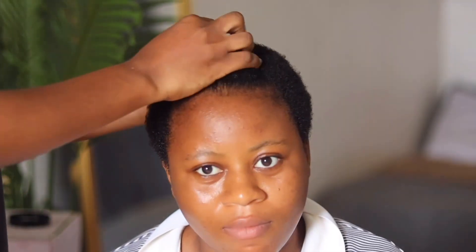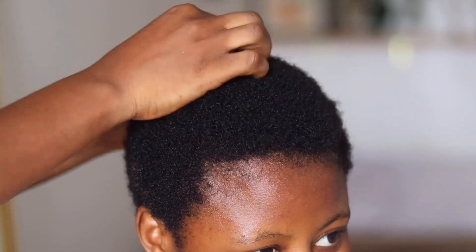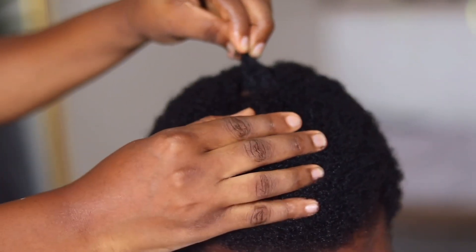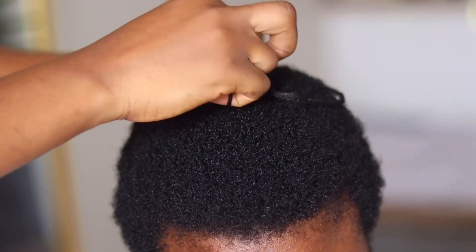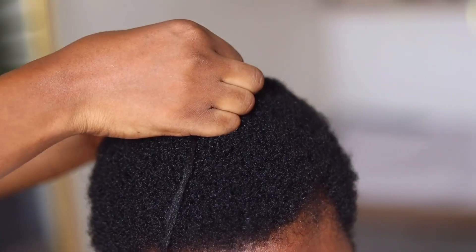Hey guys, welcome back to my channel! Today's video is a hairstyle video. As I mentioned in my previous video, I'm going to be posting hairstyle content here and there. Today we are going to be working with very short hair. Whenever I pack my hair in an afro puff style, my sister always says she can't wait for her hair to get to that point. So today I'm going to show you how you can pack your short hair as an afro puff.